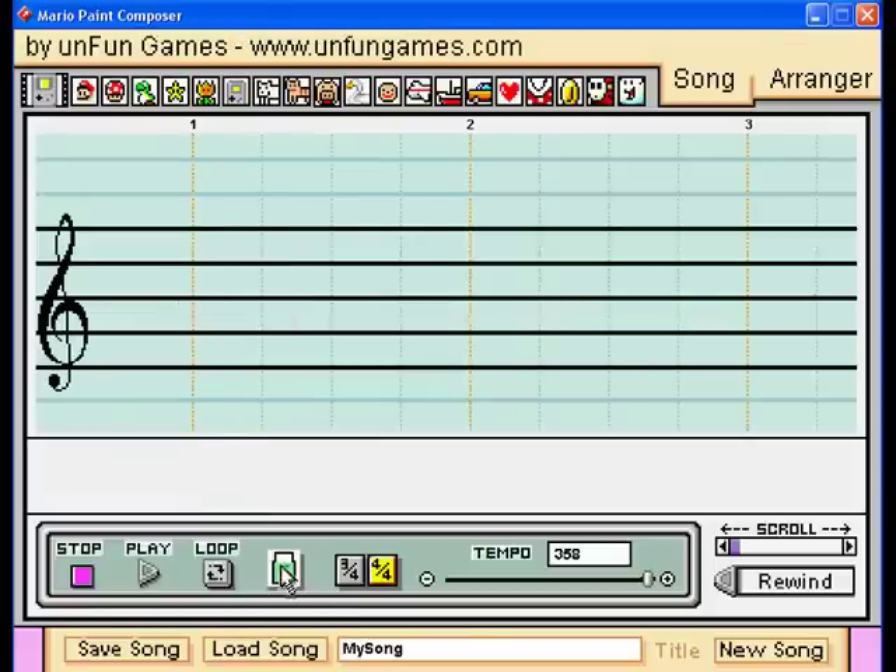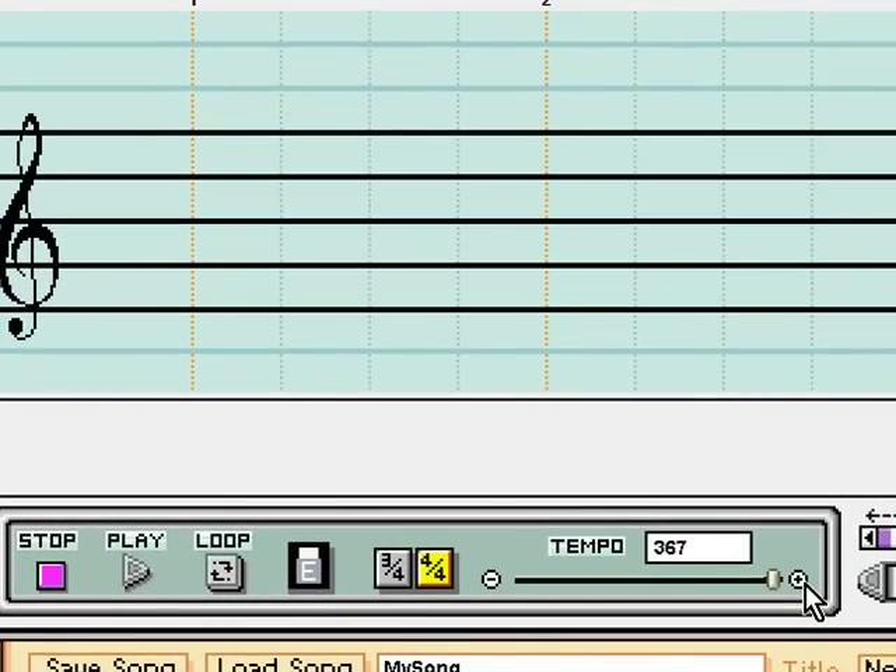I think that's longer. You could adjust the tempo right here — you adjust it like this. You can't highlight it and type in your own tempo, which means you have to do it manually, and this takes forever sometimes, especially if you're doing a really fast tempo.